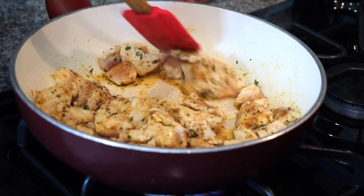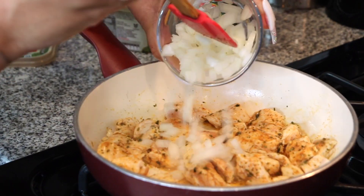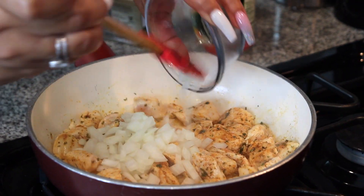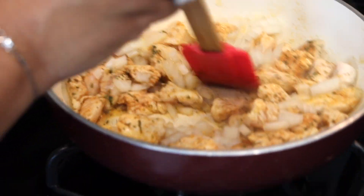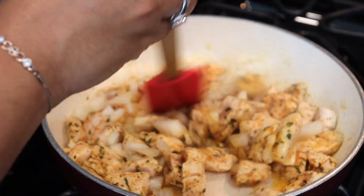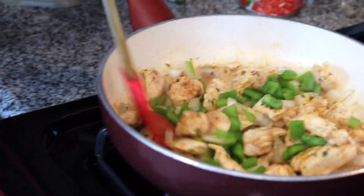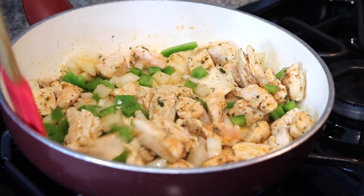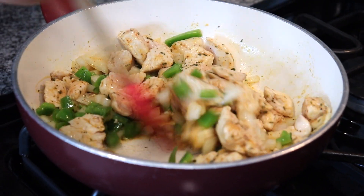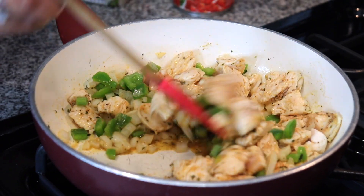So while this is cooking I'm going to go over and get my bell pepper. I add my onions, stir, and your bell pepper. You want to make sure that your onions and bell peppers get into the butter to soften them up so you won't have hard vegetables.